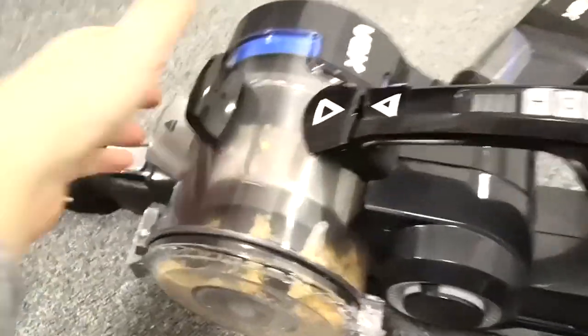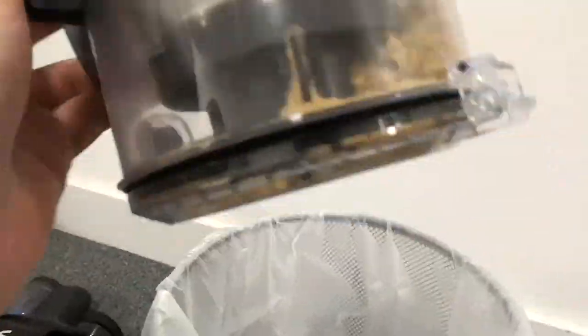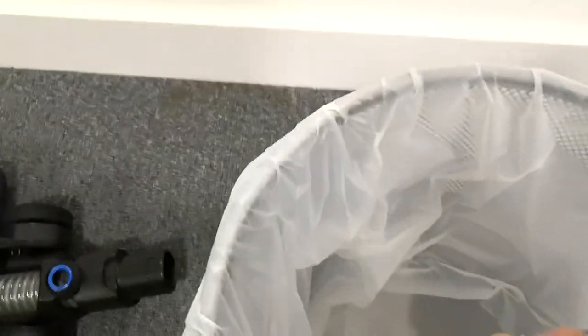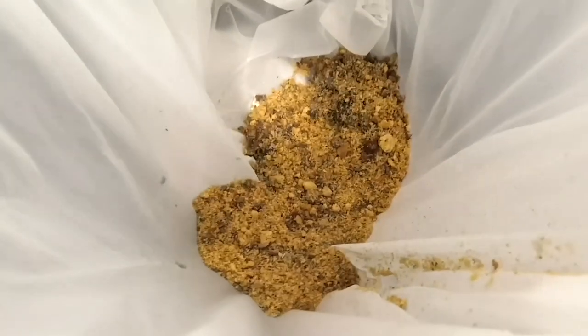So the final thing to do is empty it. Squeeze that — let's see if I can do this with one hand. And there we go — emptied it. That's just pure biscuit crumbs.